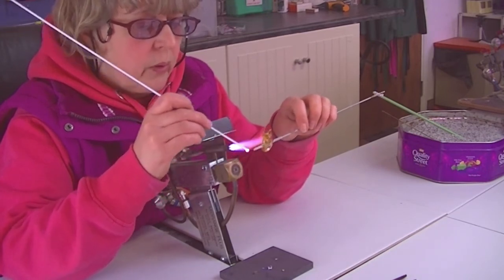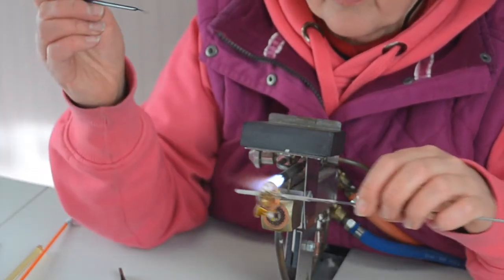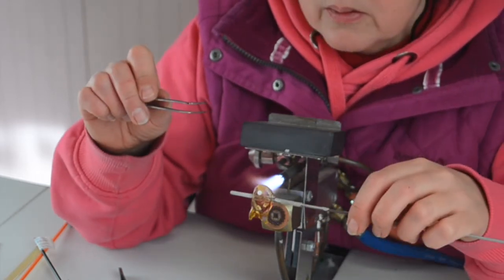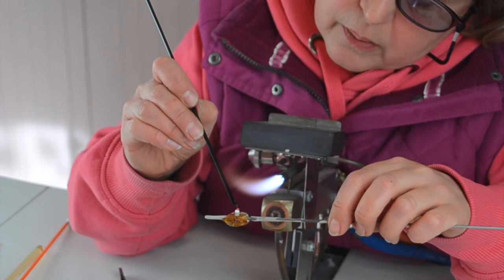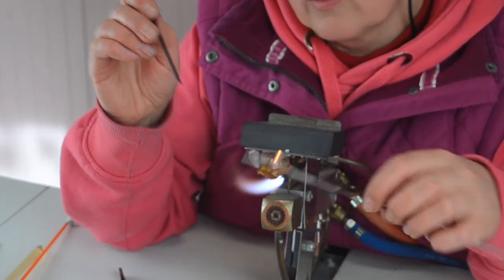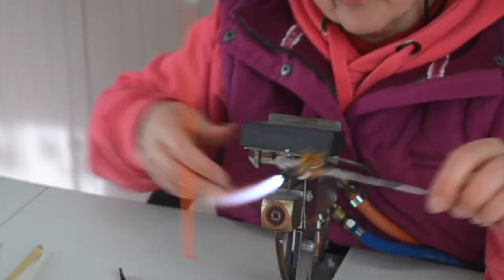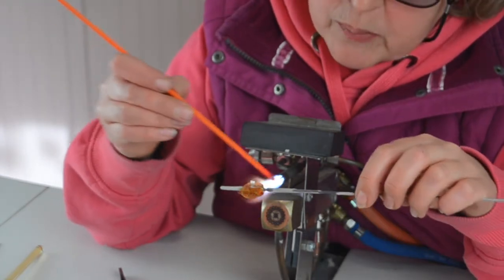Put eyes on them - two little blobs of white. You can use mash tweezers for squashing blobs like eyes. That's another use. I'm just going to put that little black centre.